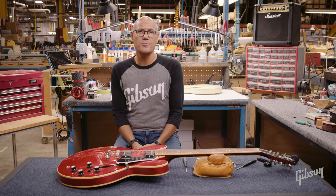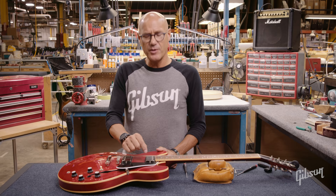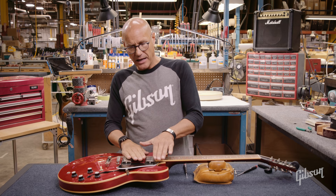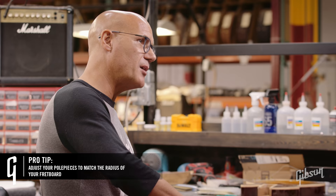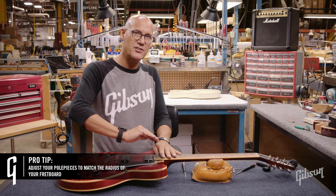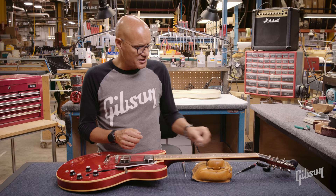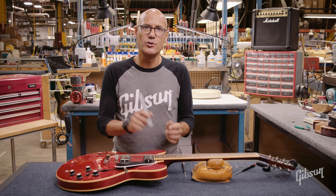The first detail we'll talk about regarding pickup adjustment will be the pole piece adjustments. The pole pieces are these adjustable screws on each of the humbucking pickups. They provide adjustment for each string to have a more uniform balance. You can adjust those by listening, or to rough them in, I like to balance them with a radius. If you adjust them to a radius, your strings have a 12-inch radius to match your fretboard, so you try to rough your pickups in to have a similar arc. There are various tools and radius tools you can get from guitar shop supply places that will help you match that radius.